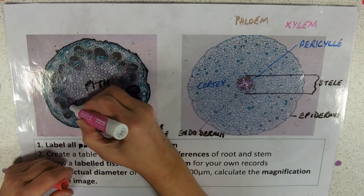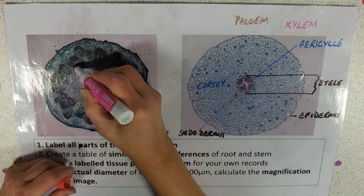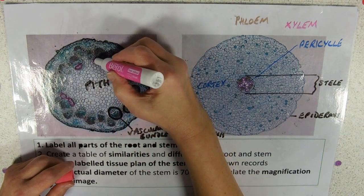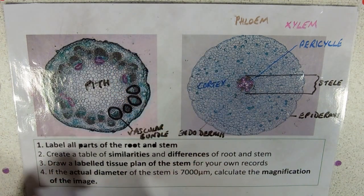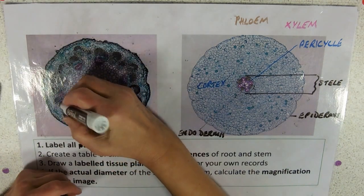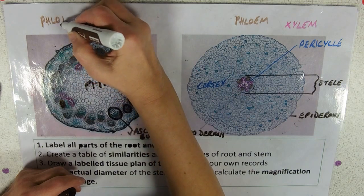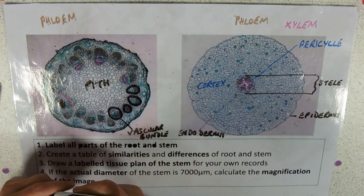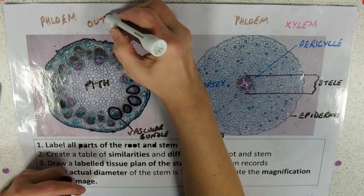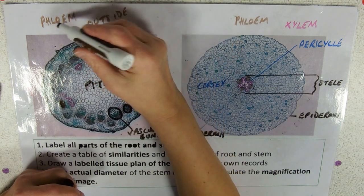The xylem cells are on the inside, with really big lumens. They're often stained red because lignin is the thickening substance, and it tends to stain red with the stains we use on plants. The phloem is on the outside — really easy to remember: phloem, outside. Both start with 'O'.